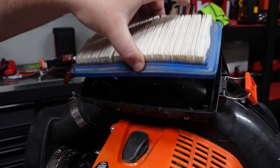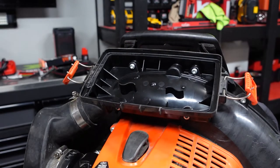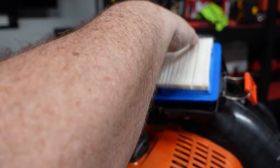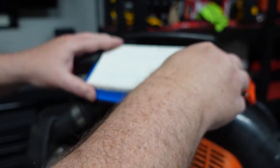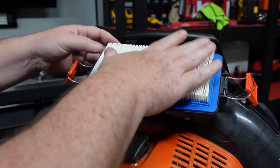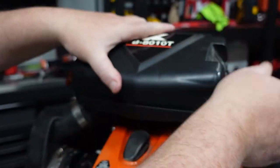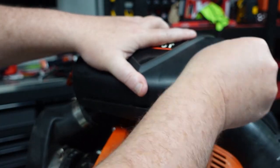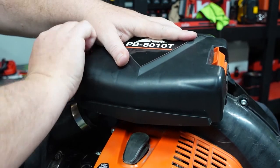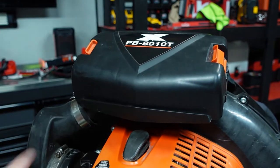Then our air filter comes right out. As you can see it's pretty dirty. Take our new one, put it on — just like that. Then we just take this, slide it back over, and snap it back into place. Air filter: complete.